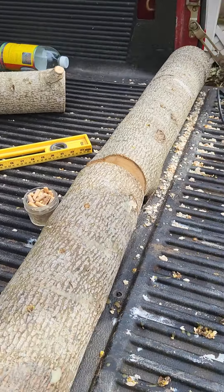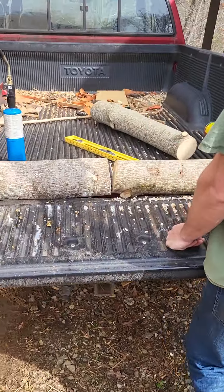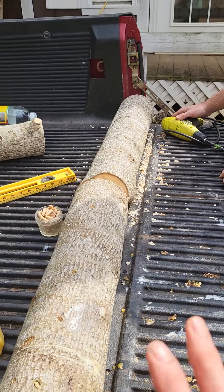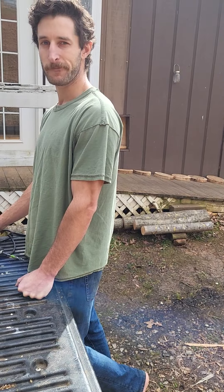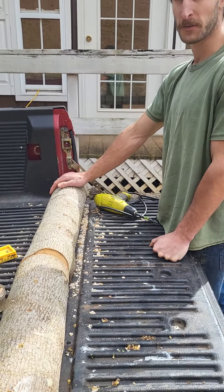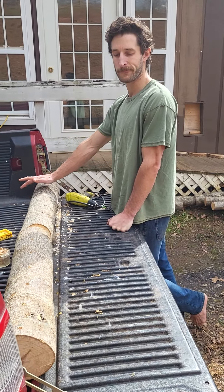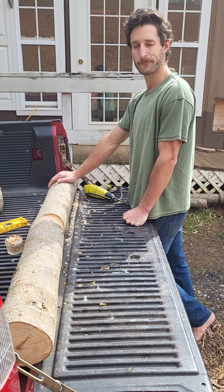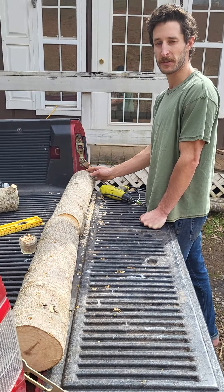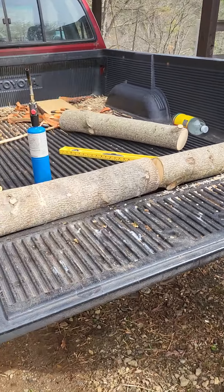These logs happen to be shiitake. What type of wood? This is poplar wood, because each mushroom likes different wood. All hardwood — hardwood's best. This happens to be what we have, and the goats were eating our trees, so we went and harvested a poplar tree. Mushrooms like hardwood. Look it up and you'll see what works. Each one prefers something a little different.